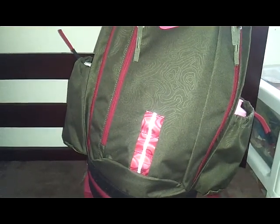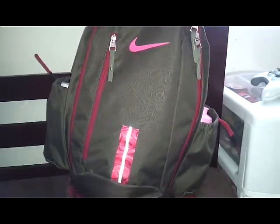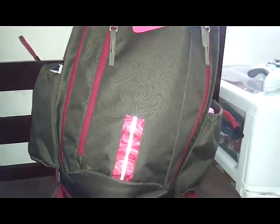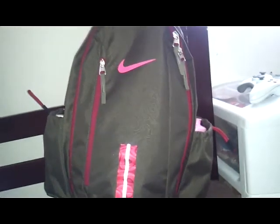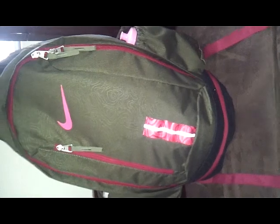What's up YouTube? It's your boy AzamaFightNacho, and today I will be reviewing the Nike KD Fastbreak Backpack. I was looking a couple days ago and I think I am one of the first, if not the first, to bring you a review on this. But let's get into it.